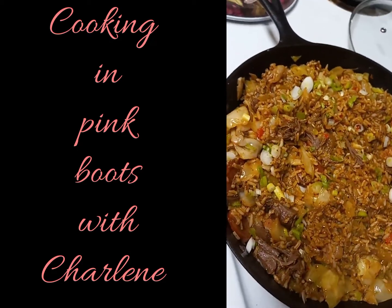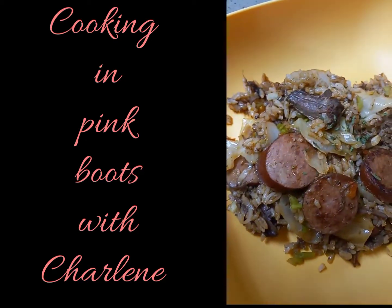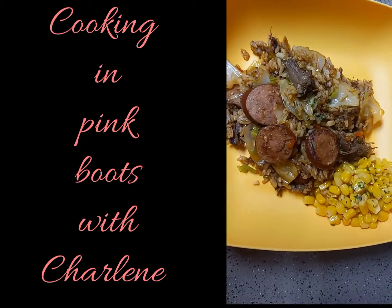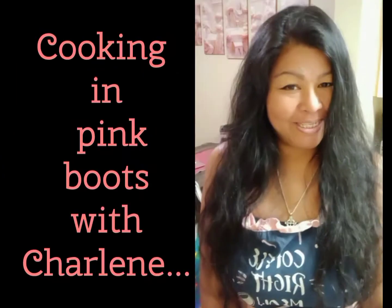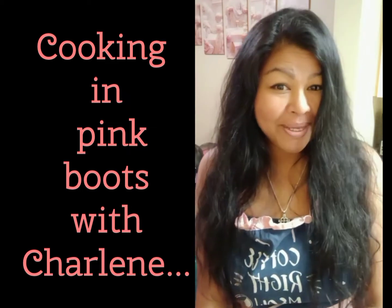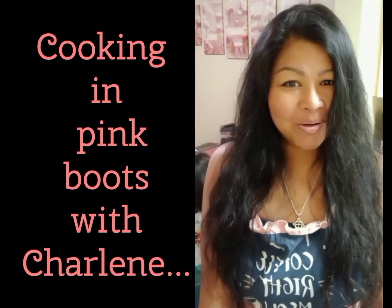Thank you all so much for watching. I really hope you liked today's video and I really hope you give it a try — and when you do, enjoy! Please don't forget to like and subscribe for more upcoming food adventures with me, Charlene, from right here in my kitchen.